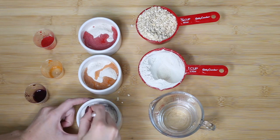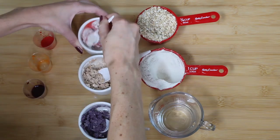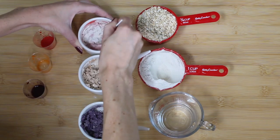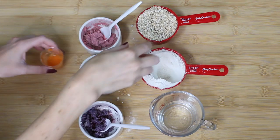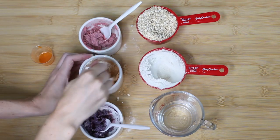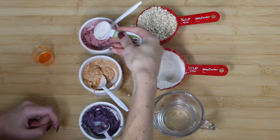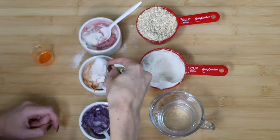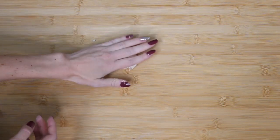You kind of have to work at it to get the right consistency. I did have to add some more flour to some of them, or more liquid to others, so it just depends. You really want to get a dough consistency — something that's not too sticky. If you just keep adding flour it should eventually become a nice dough.